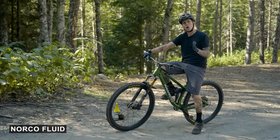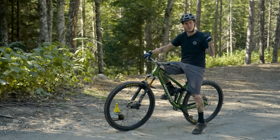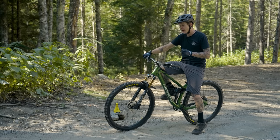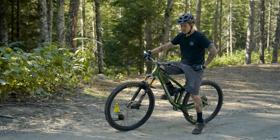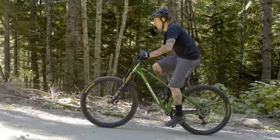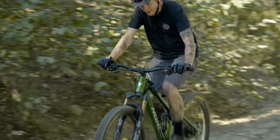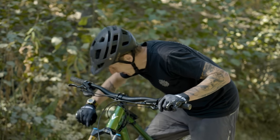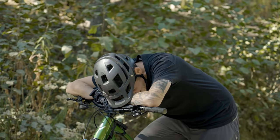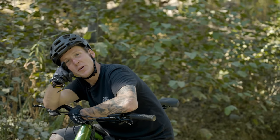We've got this green Norco Fluid A1. This entire bike retails for four grand, which is less than some of the frames of those other bikes. I've been riding the piss out of it and really enjoying it. I don't think it's going to be much slower or any slower up this hill — but let's find out. 1:54! I told you it was good.